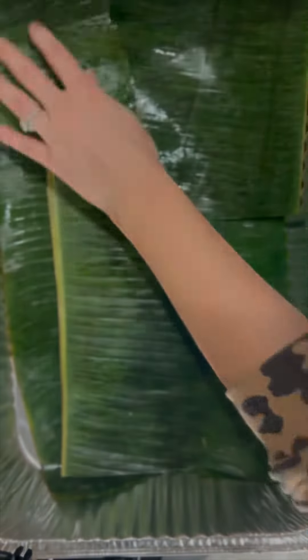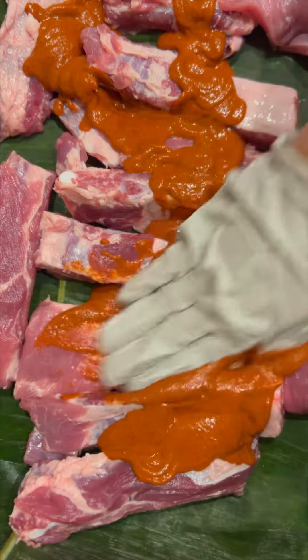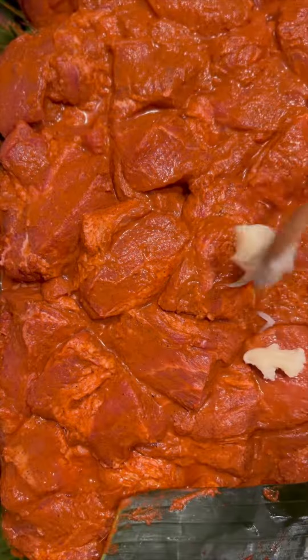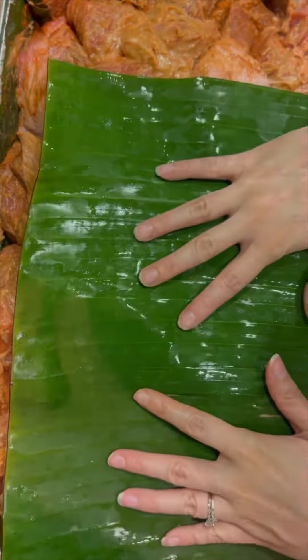Next, we'll be marinating the pork. Line your dish with some banana leaves and start building layers of pork, add your marinade, and really massage that into the meat. Traditionally the entire hog would be used, but not many people like to eat pig trotters or pigskin, so to boost up that flavor, I like topping it off with some lard. Add another layer of banana leaves, cover it, and let it marinate overnight.